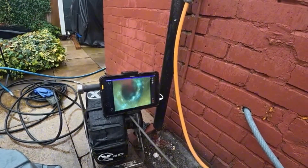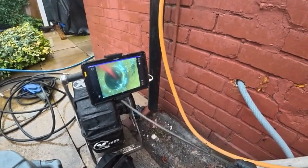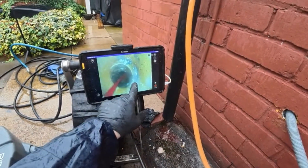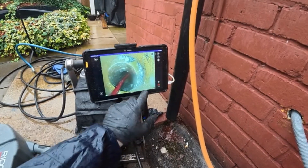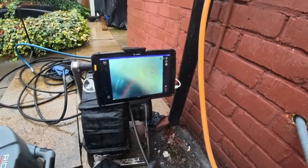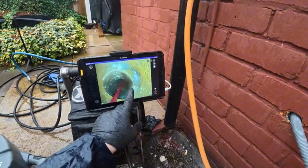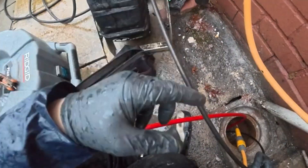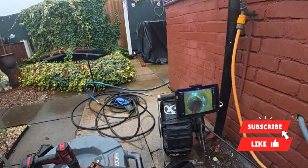There's quite a large displacement here — that's partially why it's building up. The pipe has dropped, so it's like the pipe's dropped and there's a lip. You can see the water sitting there; the self-levelling on the camera gets a bit funny around traps, but that's the bottom of the pipe and it's like dropped, creating a lip.